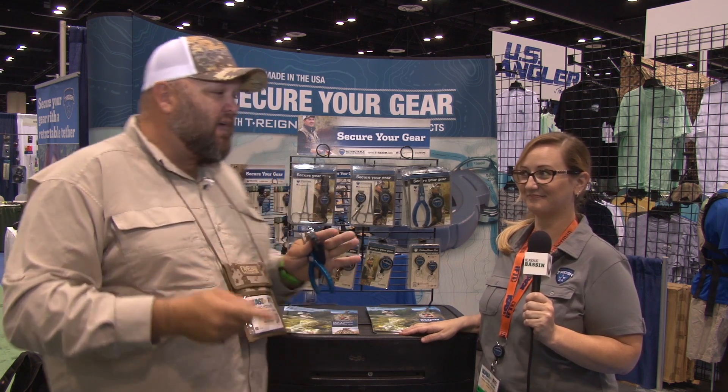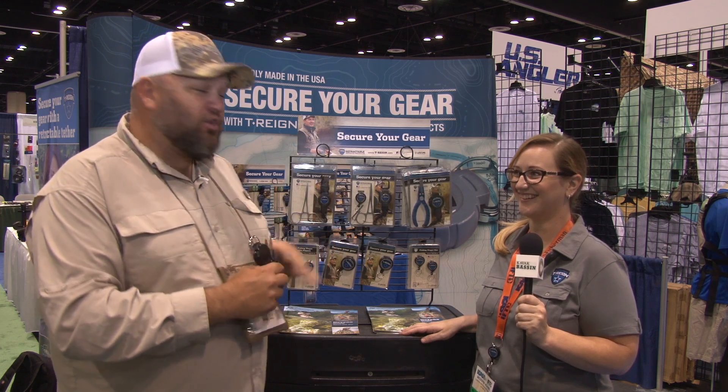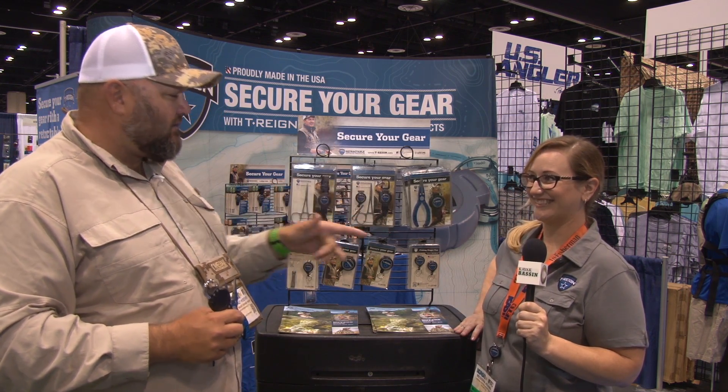So what I'm gonna do is turn it over to Messina Adams from terrain and let her tell you about the whole new series of fishing products available from terrain. So Messina, break it down.